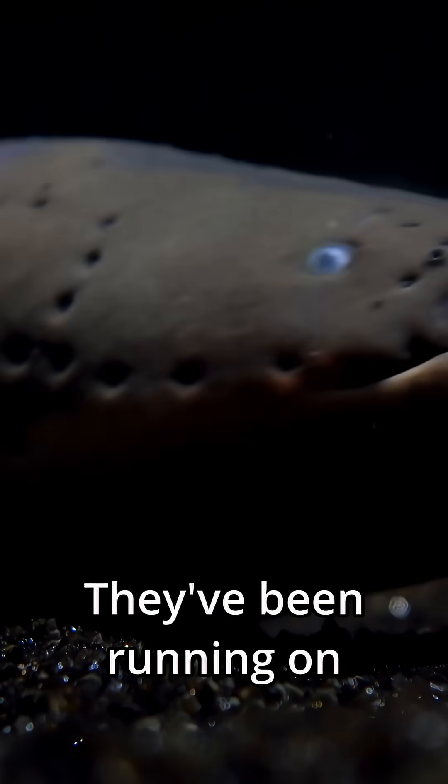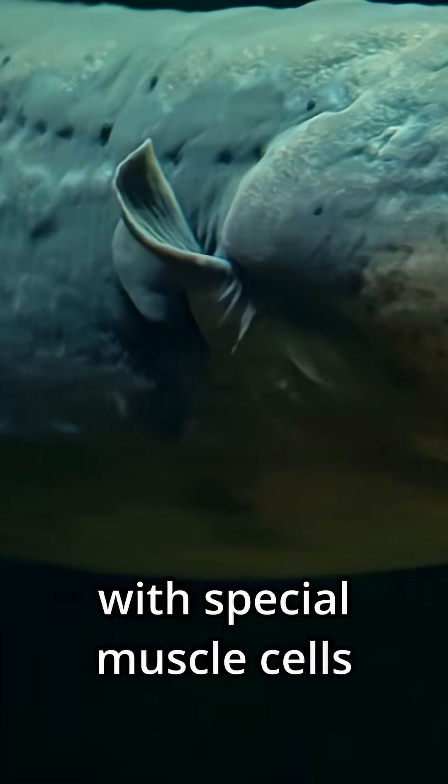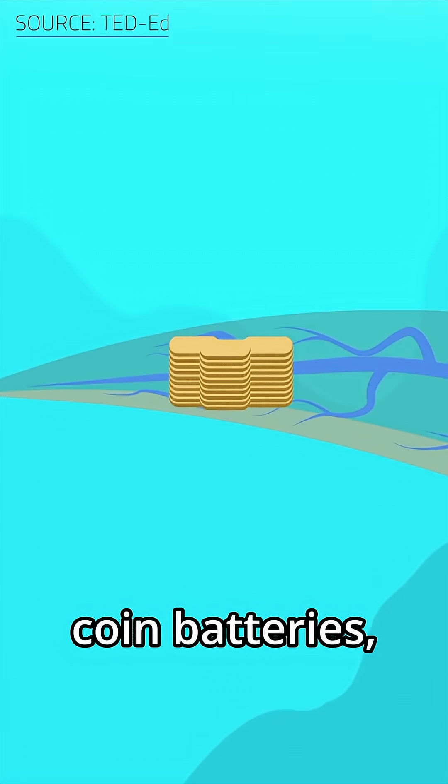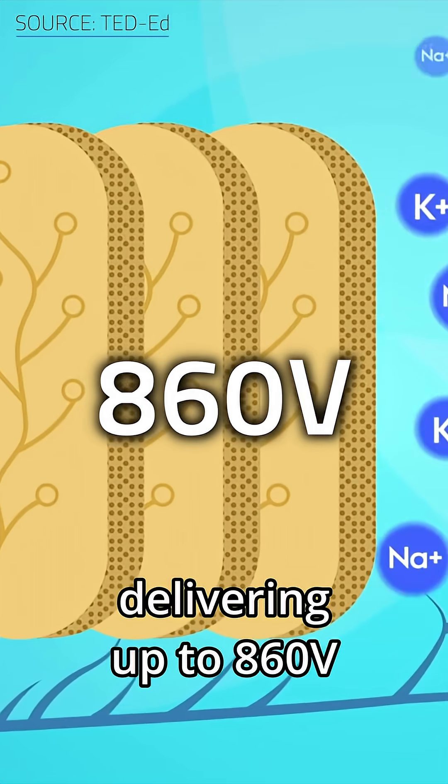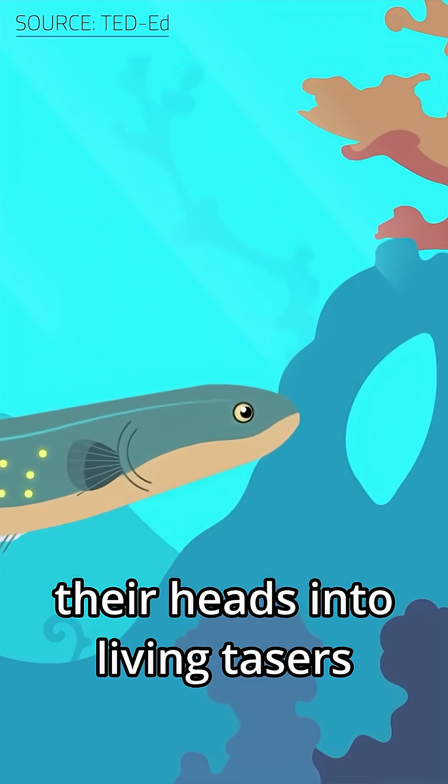Electric eels don't need lithium. They've been running on meat batteries for millions of years. Their bodies are packed with special muscle cells stacked together like coin batteries, delivering up to 860 volts of sushi-grade electricity. That's enough to turn their heads into living tasers.